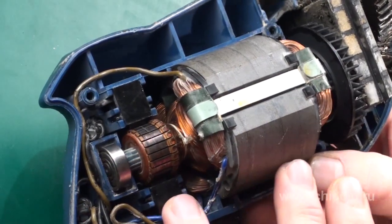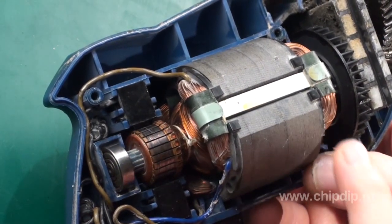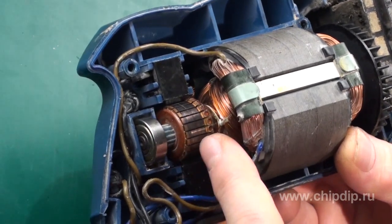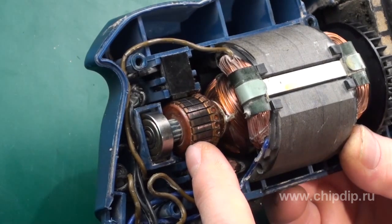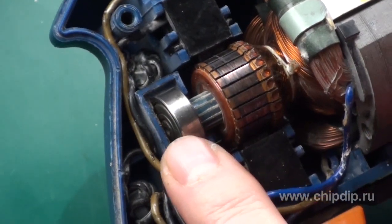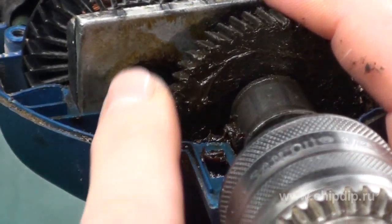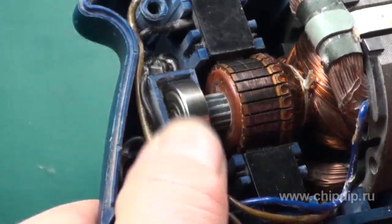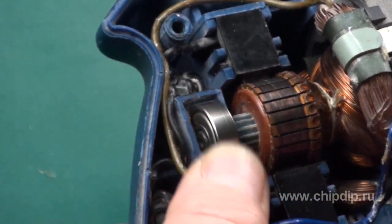Now let's talk a bit about the structural peculiarities of an electric drill. The motor is based on a two-component demountable circuit that consists of a stator and a demountable rotor supported by two bearings. The left bearing is located directly inside the case of the drill, and the right one in the combined steel support together with the main reducer. Both bearings are built as frictionless bearings with an immovable outer ring.